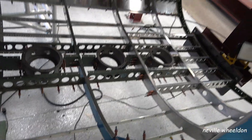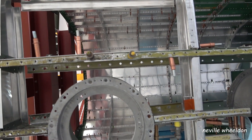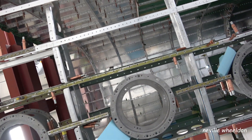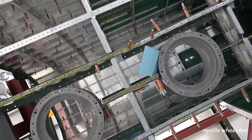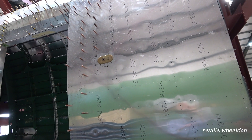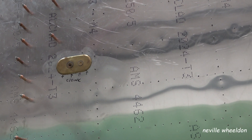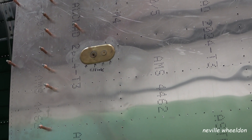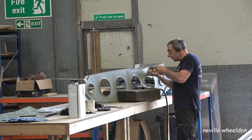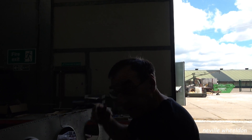Back to the Doncaster rear fuselage, KB976. This is a view from the ground looking up at the identification light holder. Phil fitted this brass plate which must have come from the original skin. Phil's not here today so I asked Dave what it was for — he was not sure, so he told me to ask John.